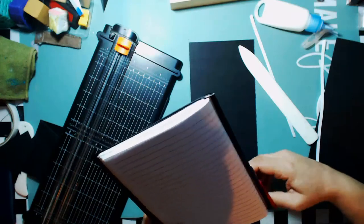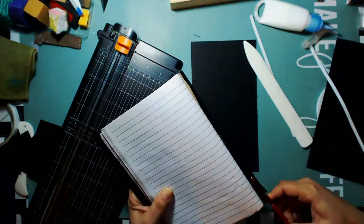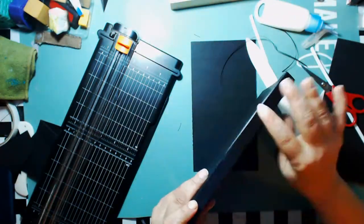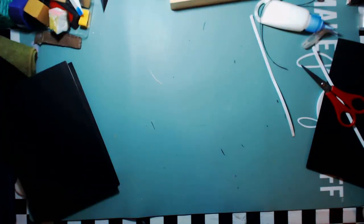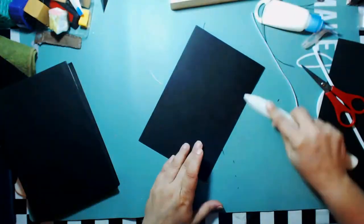I'm removing some of the excess paper from the inside — I'm going to do that to both covers. This part of it is pretty much ready to go.